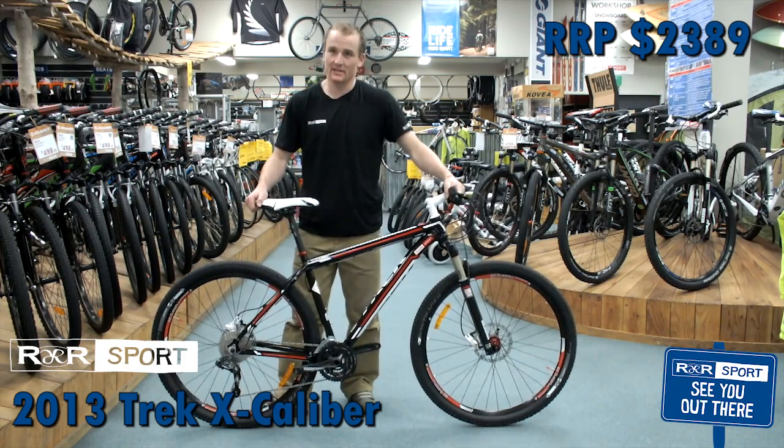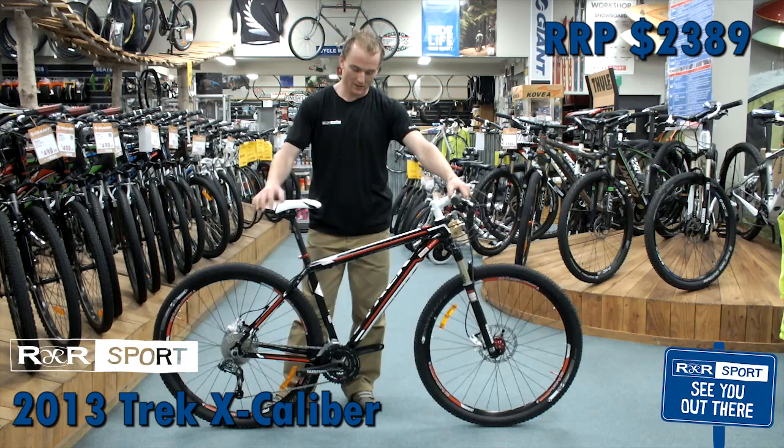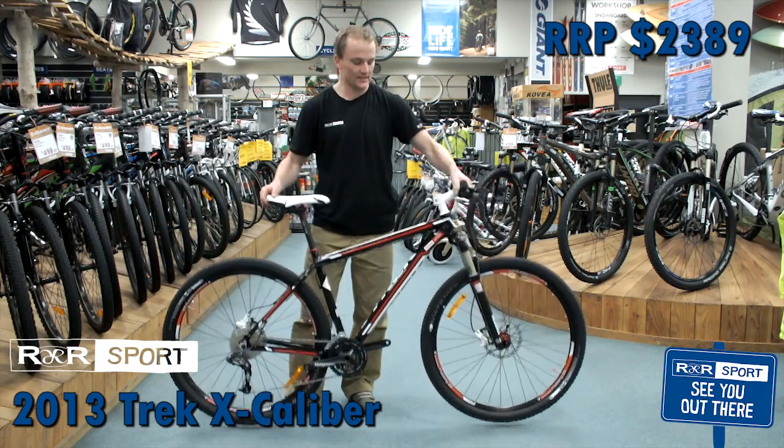This is getting more serious in your 29-inch market, starting to get into race territory. Running gold aluminium from Trek for the frame — so really stiff, really light, really strong.